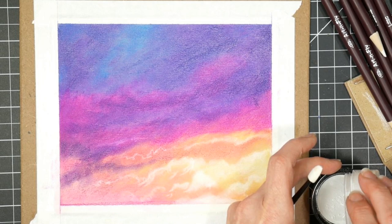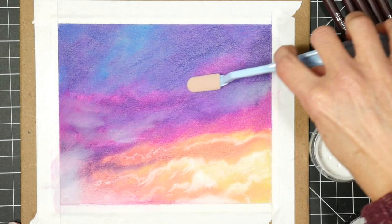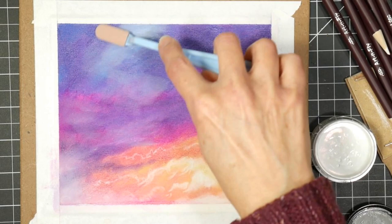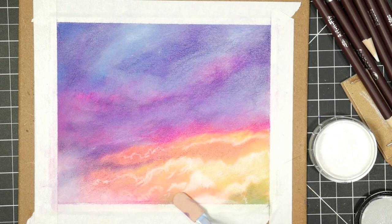I wanted some brighter white clouds, so I'm using one of those Jane Davenport palette applicators - the little black one. I'm using some titanium white, which is a powdered titanium white, to put in some clouds - that's also a Brush and Pencil product. I think you could definitely use a pan pastel, or even sketch on with a stick pastel, if you want to approximate this technique and not invest in the powder blender products yet.